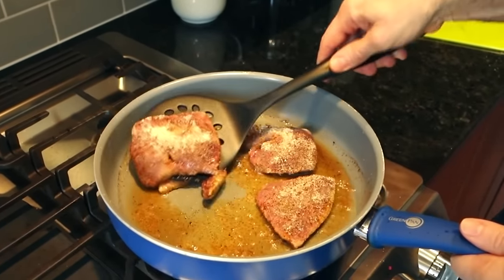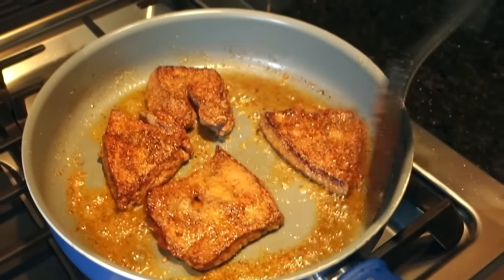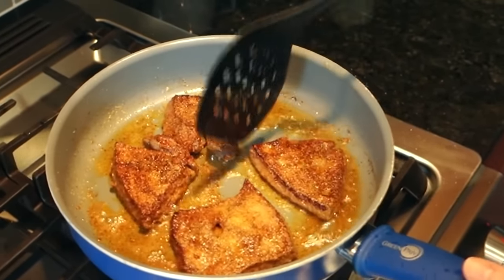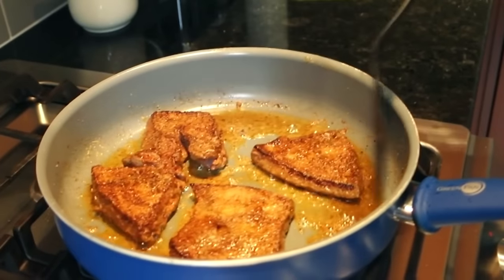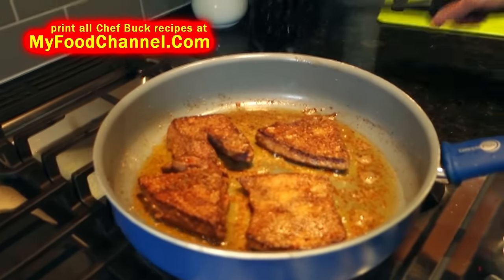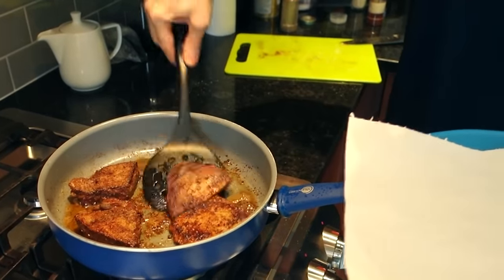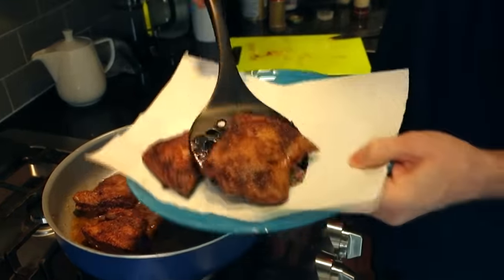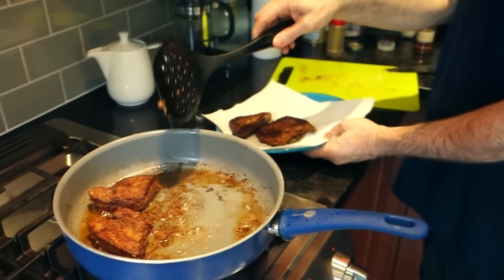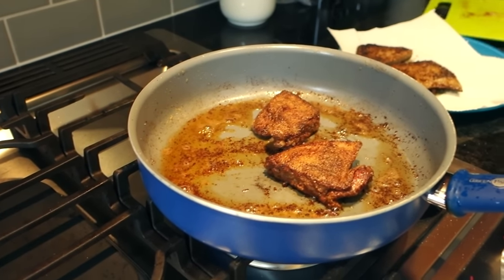Alright, I'll give it a flippy flip — look how meaty this looks, very steak-like. And it's super cheap, nutritious, and tasty — you just gotta get over that liver stigma. There was a time when liver was a super popular dish. It's been a couple of minutes on this side and it looks super bueno. I'm gonna pull out the thinner pieces first and let the thicker two go for just 20 or 30 more seconds.